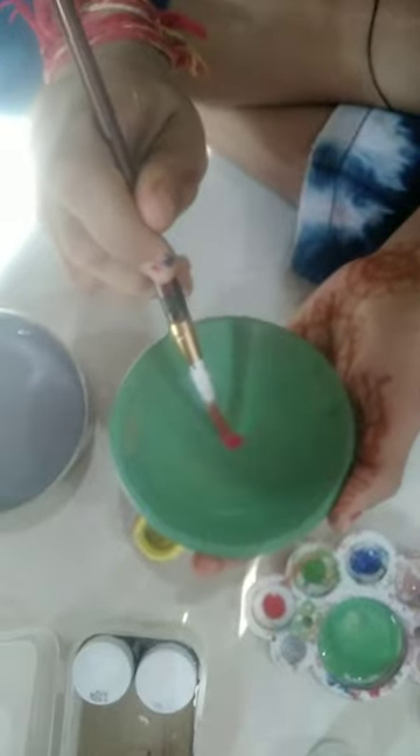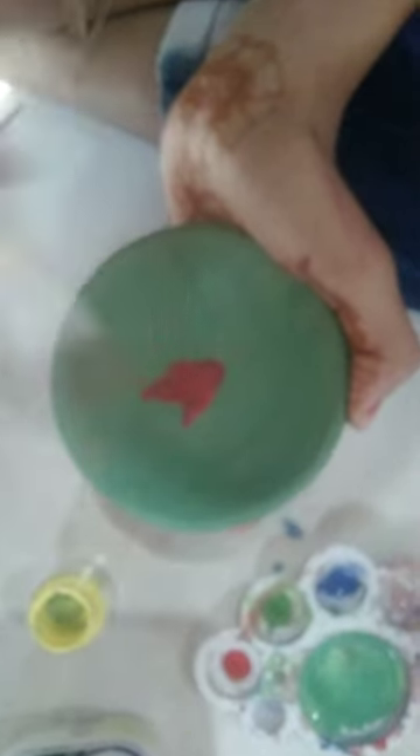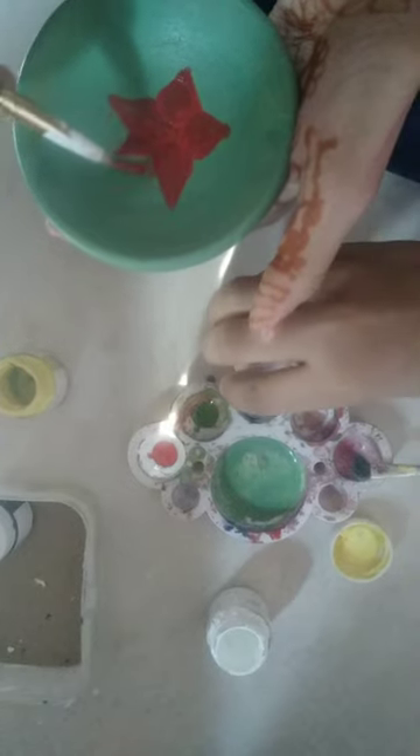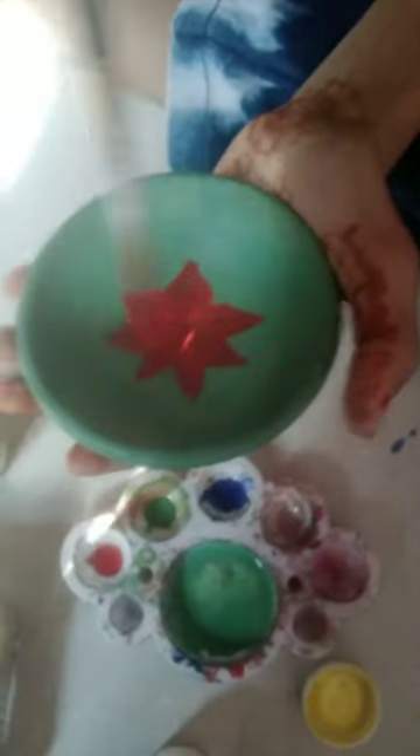First, I've coated it in green. Now, I'm going to make a flower with a red color. I've made some of this design. You can also make a full design.